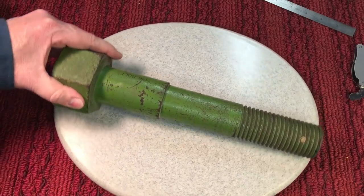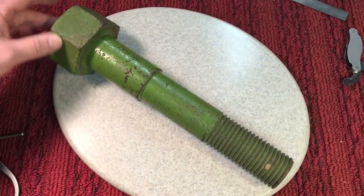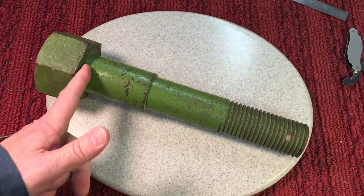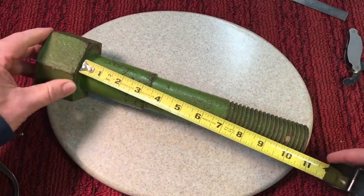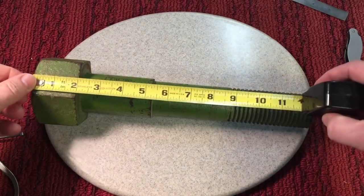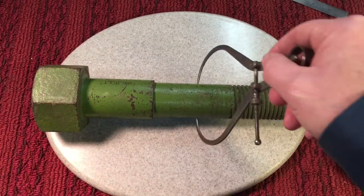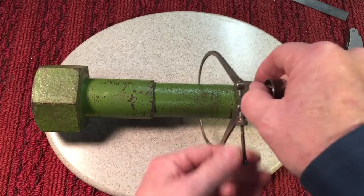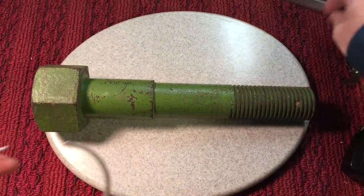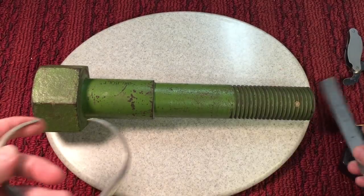If you wanted to pick up a bolt like this, you'd want to know what size it is. When measuring a big bolt, we don't usually use a micrometer. We don't include the head size — we only measure from the bottom of the head to the bottom of the bolt. Using a regular ruler, you can see it's just about 11 inches. The head alone is two inches. To measure the thickness, use calipers — pass it over and tighten just enough for a little friction. This is an inch and three-quarter thick bolt by 11 inches.